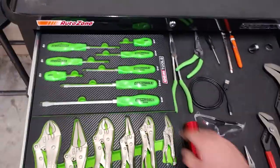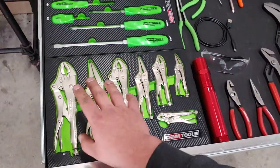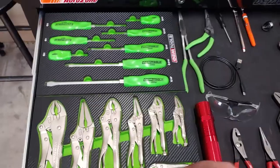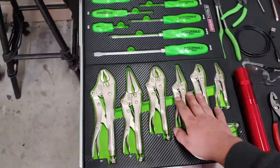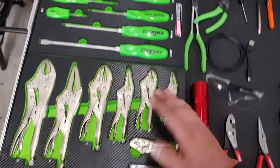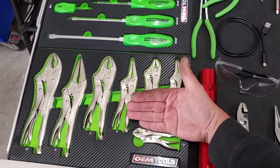This is my top drawer right here. I have screwdrivers — flatheads, Phillips — vice grips or locking wrenches, whatever y'all want to call them. To me these are vice grips. They have both the regular and the needle noses, and they all come in handy. This specific one is tiny, but it comes in handy.